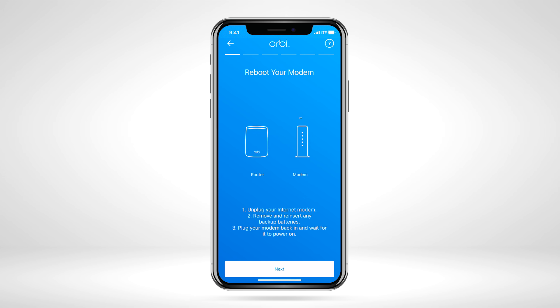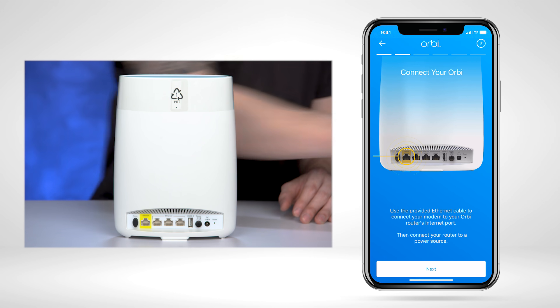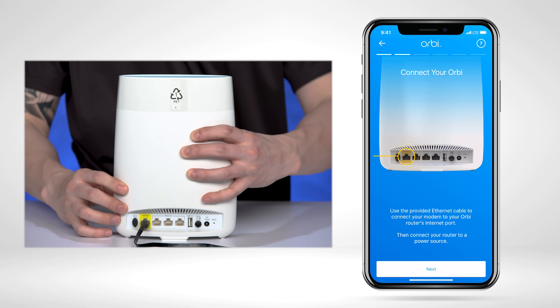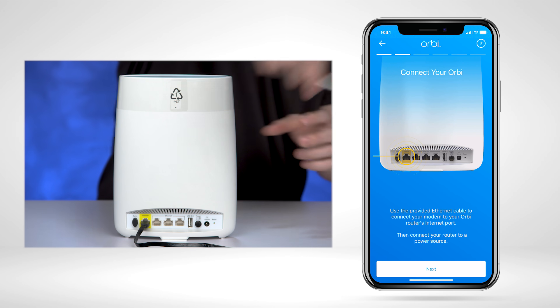We recommend rebooting your modem when upgrading to your new Orbi system. Then, plug the Ethernet cord into the yellow internet port on the back of the Orbi router and plug in the power adapter to turn it on.